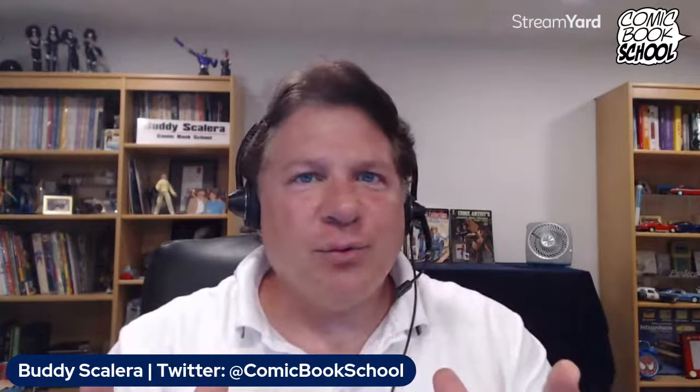We are on. We are live. We're going to be doing a groundbreaking episode of Comic Book School, something we've never actually done. I've always wanted to do it, but at live events it's very hard to do these breakdowns. I've always wanted to sit down with a writer and talk about how that writer plotted and broke down the script so that we get a greater understanding of how the writing process works.